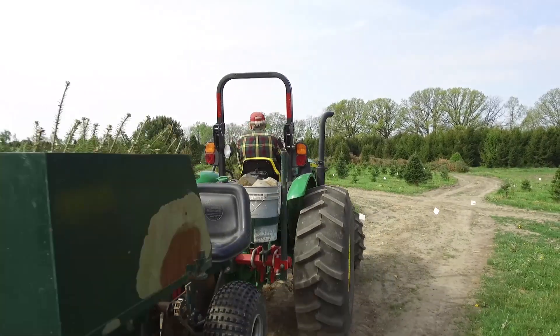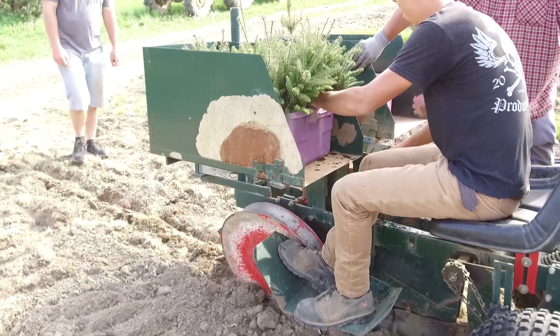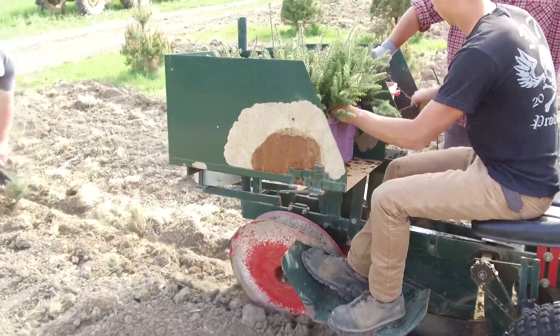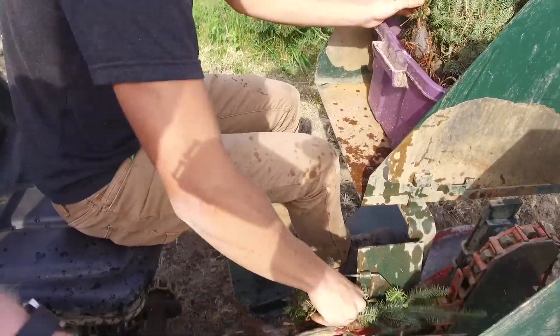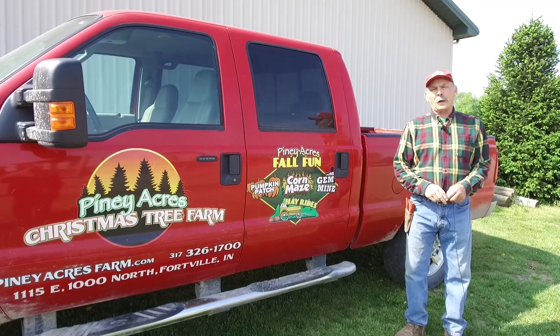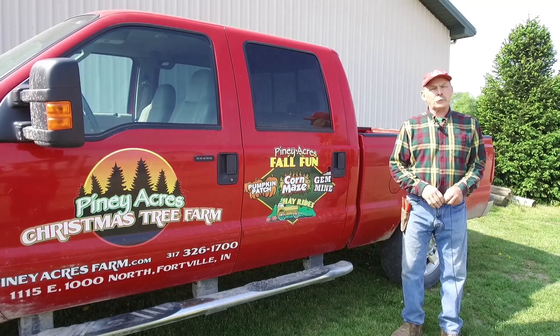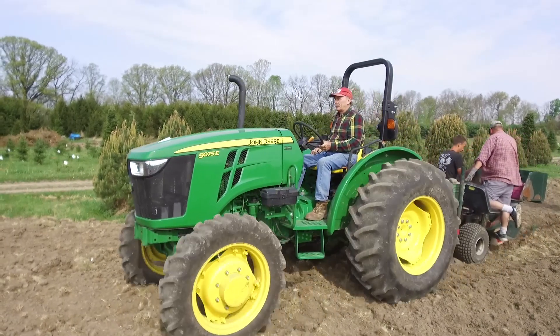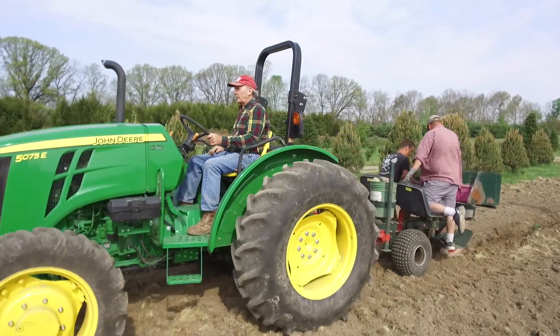Now we are looking at our automated tree planting, where we can actually plant 5,000 trees a day. To keep the row straight, I've got to focus in on an object to keep my tractor straight. So as we get started here, you'll see how we do this in an automated way.